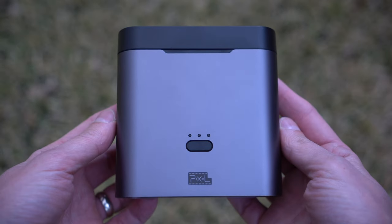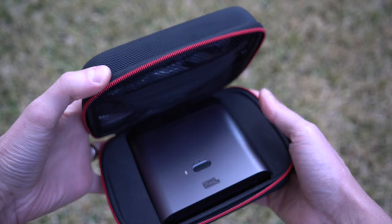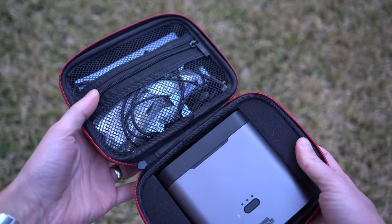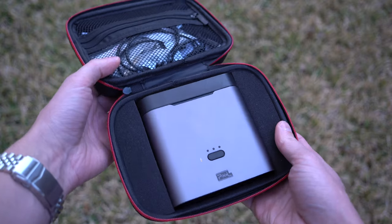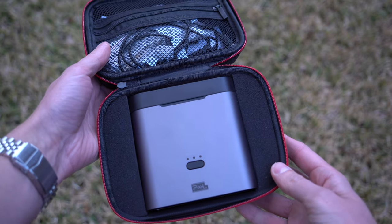When your battery is at zero, you can use a USB-C cable to charge the case again. It's convenient, it's easy, and I have to say the build quality of this kit is great. High quality plastics, nice clips, good tolerances. For a budget wireless mic setup, it is well made.